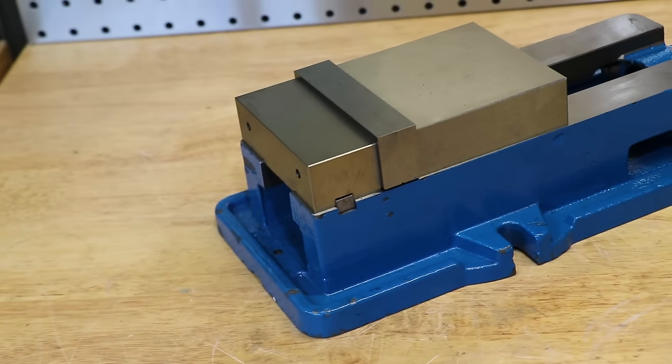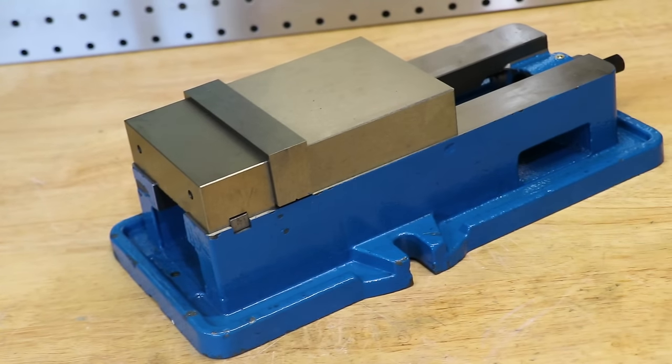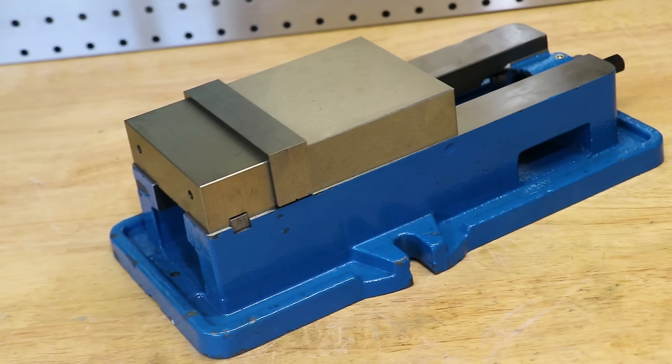Hey and welcome back. I'm sure most of you will recognize this. This is one of those cheap 4 inch milling vices that you can pick up on eBay for like a hundred bucks, and in the hobby machining world they are a really popular option.